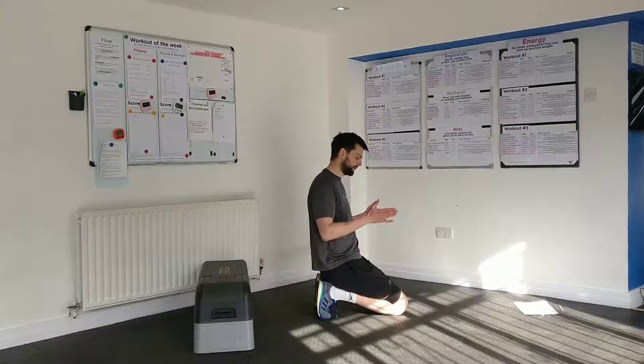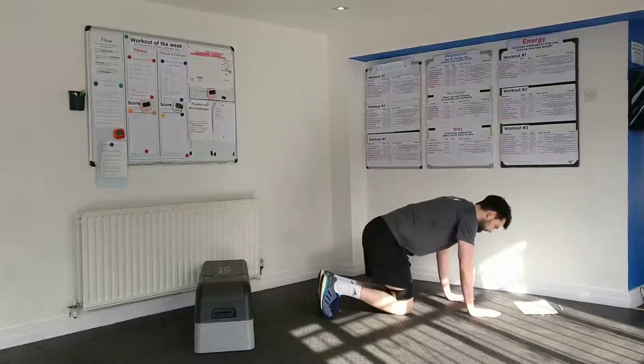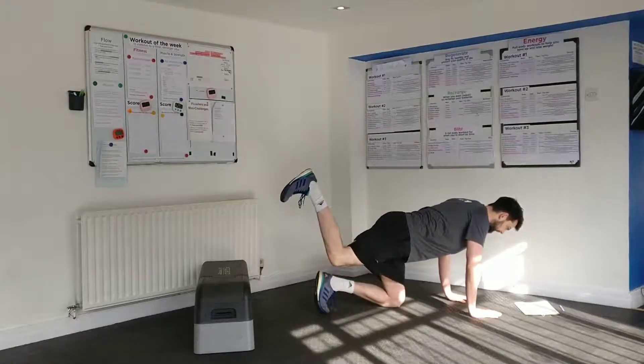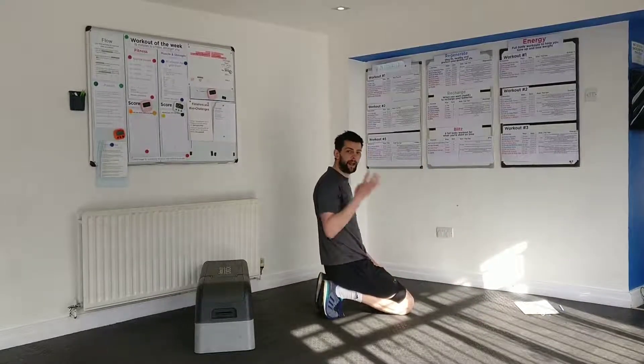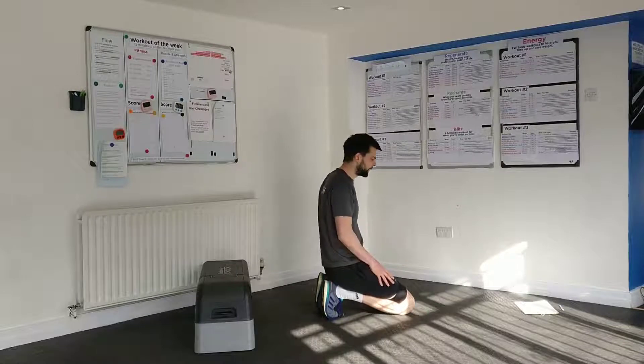So for pairing one: 10 hip thrusts with the band pushing the knees out, 10 donkey kicks on each side, squeezing that leg up with a big pause at the top if you can — 10 on each side. We're going to aim for 4 rounds.